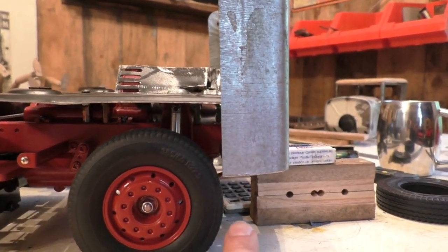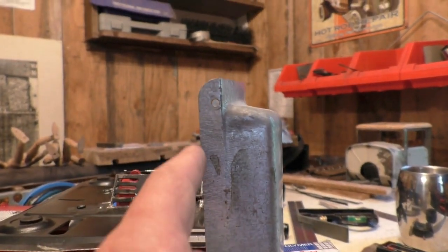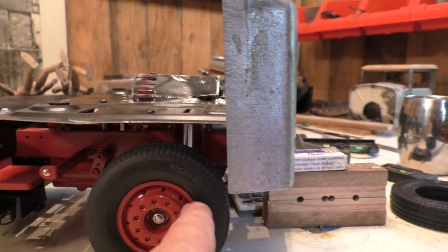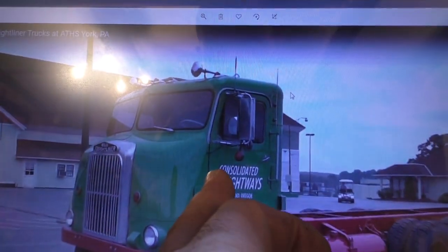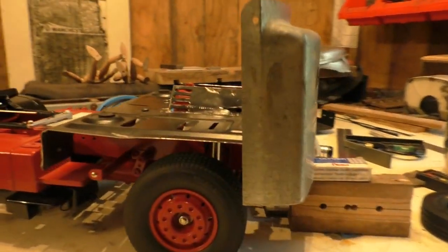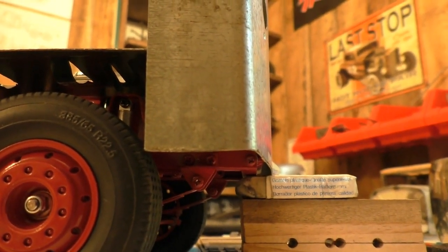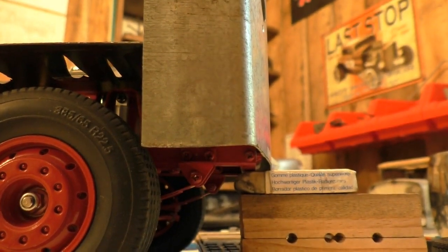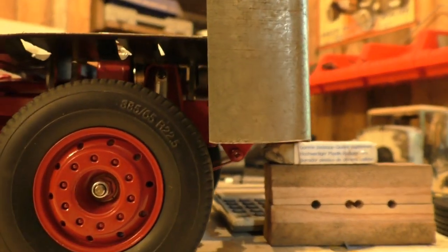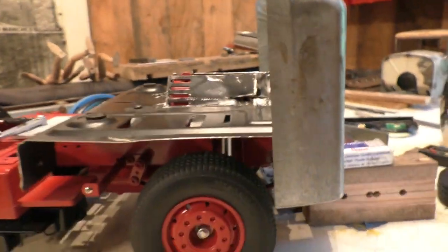I'm debating whether to move the front axle forward a bit because this isn't proportionally correct to the original. If the door starts at the front of the tire, it needs to be more like here. I can't really move the cab back because of the chassis rails, so the options are: cut and shorten the chassis rails, move the axle forward, or just leave it as is and not worry about it. I'll think about that.